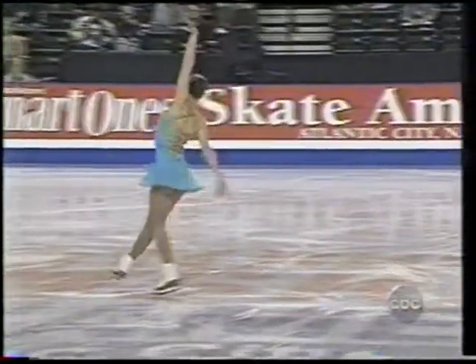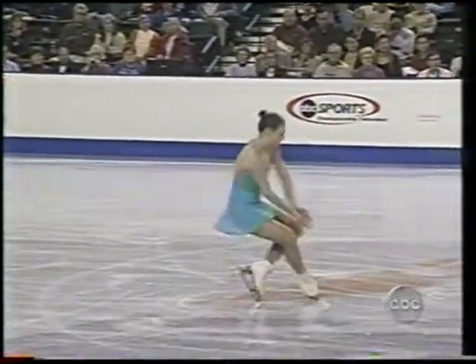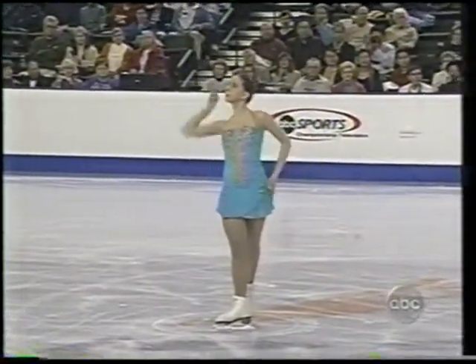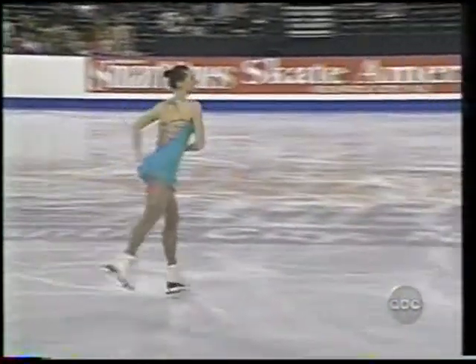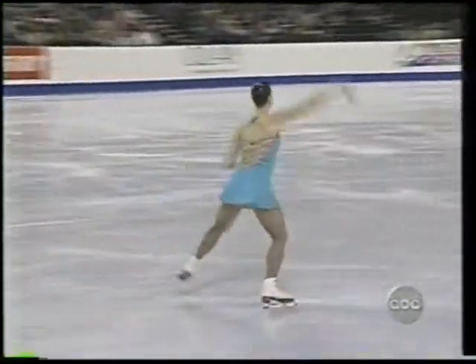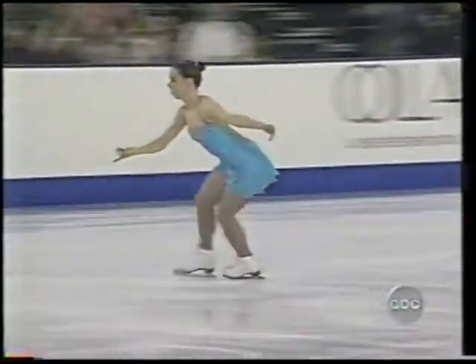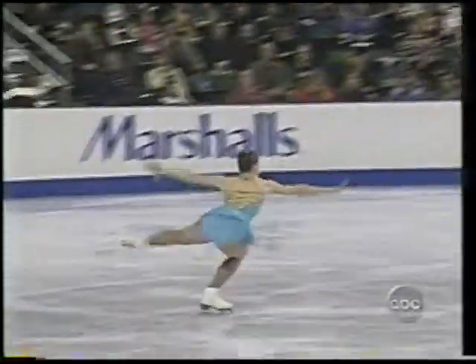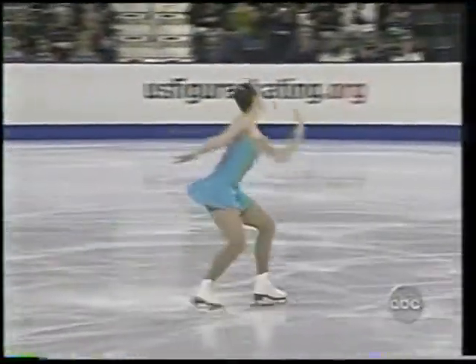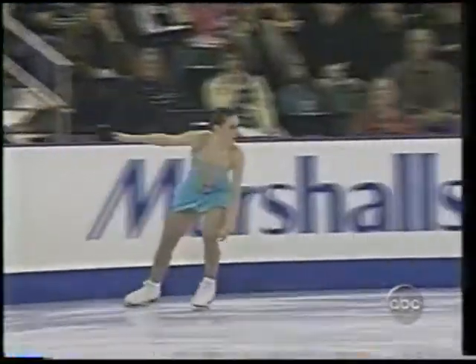This young lady lights up in front of a crowd. She really gives it her all, finishes off all of these moves. What a powerful energy. Very nice edge that flows out of that — smooth, very clean.